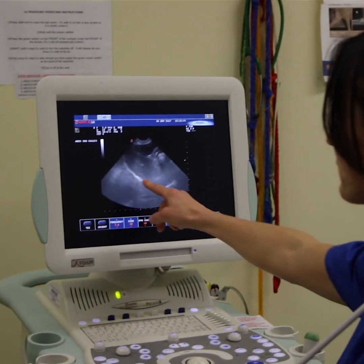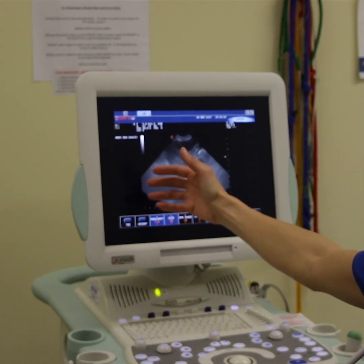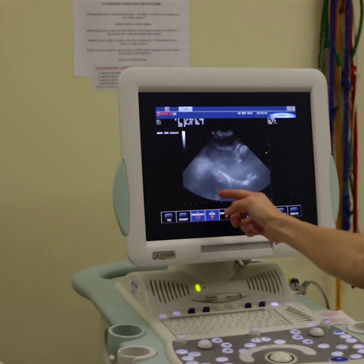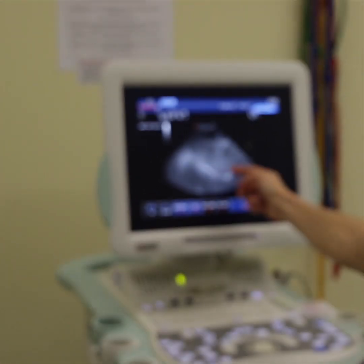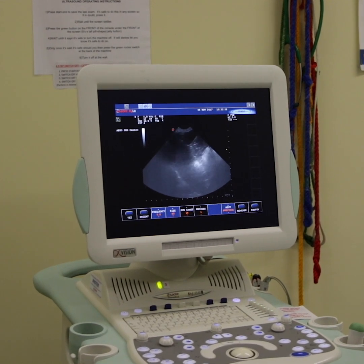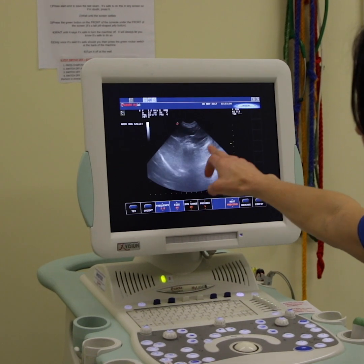So we start at the front — this is Bessie's diaphragm. We can't see into the lungs with the ultrasound unless they're full of fluid. Her heart is sitting just in front of the diaphragm, and just behind it this sail shape is her liver. We fan through the liver to check for any lumps and bumps. Sitting just behind the liver, this is her stomach.